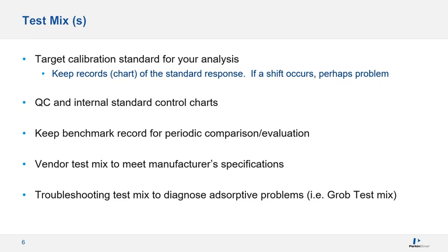Vendors have test mixes. We have test mixes for precision and for signal to noise on our mass spec, which the engineer runs during installation, and you can use those if you prefer. We have a set procedure and set chemicals that must meet specific criteria. There's another mix for folks that have difficult GC components — it's called the Grob test mix, and I will be going into that on the next slide.